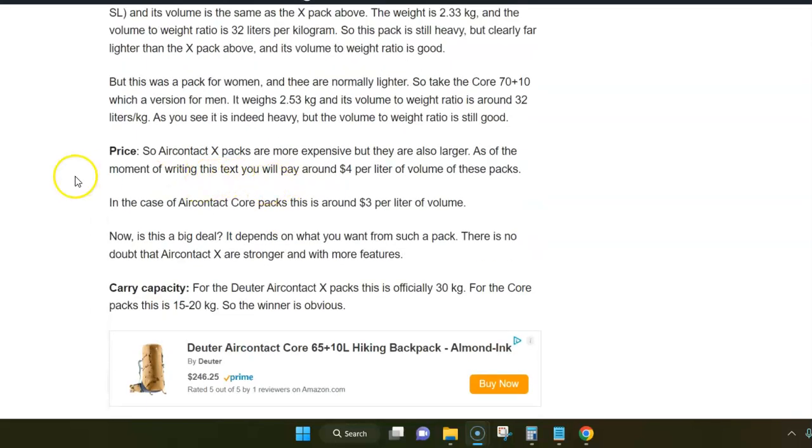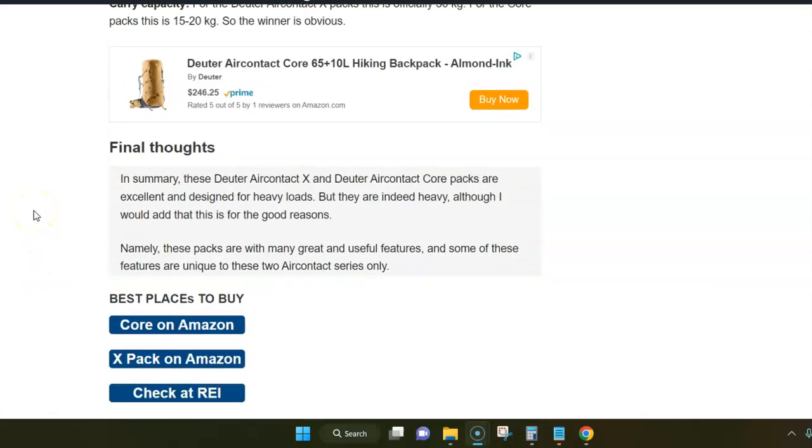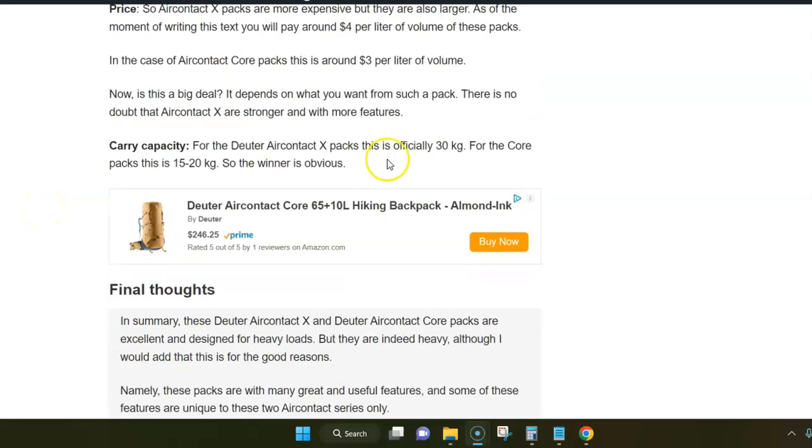Regarding price, the Air Contact X packs are especially expensive. There are some links below — separate links for Air Contact Core and X packs, and some of them are also available at REI. Regarding carry capacity: Deuter Air Contact X is officially rated for up to 30 kg, while for the Core series the range is 15 to 20 kg.